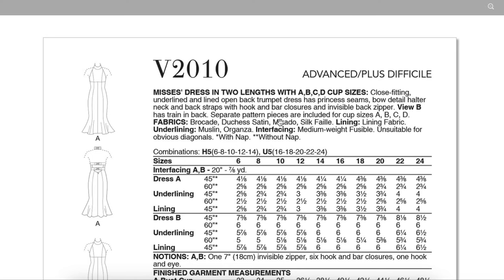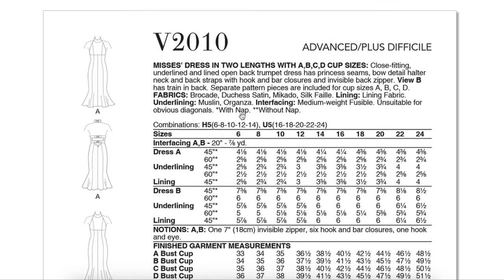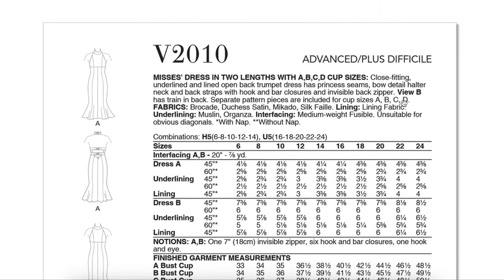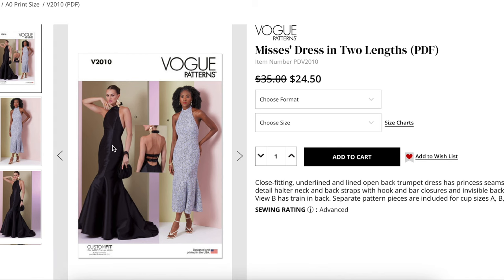Brocade, Duchess satin, Mikado, silk — yes. Underlining muslin and organza just for structure. You do need that when you add the fabric plus the underlining plus the lining. If you have somewhere to go — military ball, a wedding gown — come on, that's a wedding gown. Just make it whatever color you want your wedding gown to be. I'd get married just to wear that. I don't know if Dan would agree, but I'd plan something for us because I want to wear this dress.